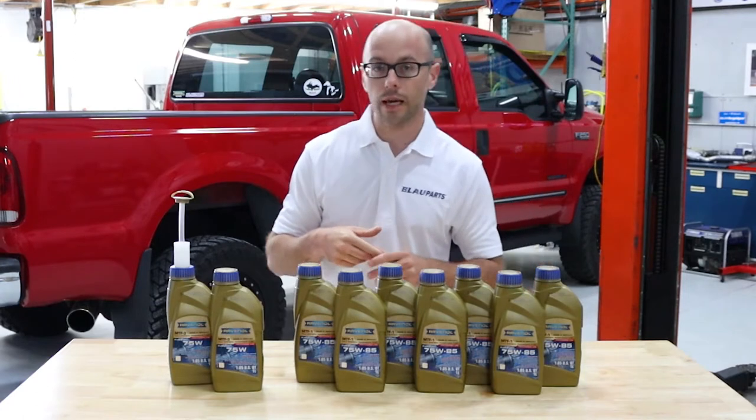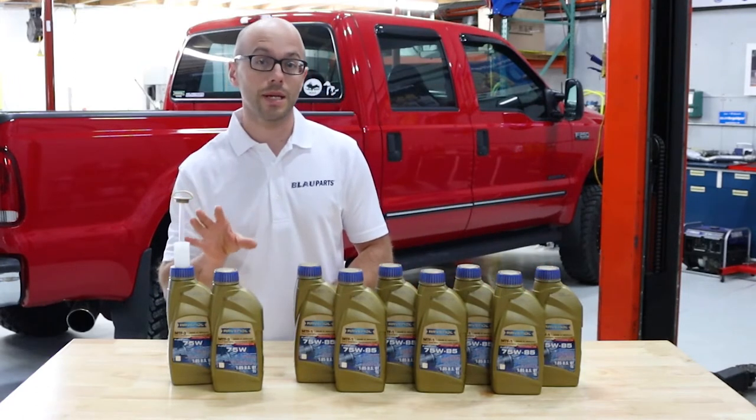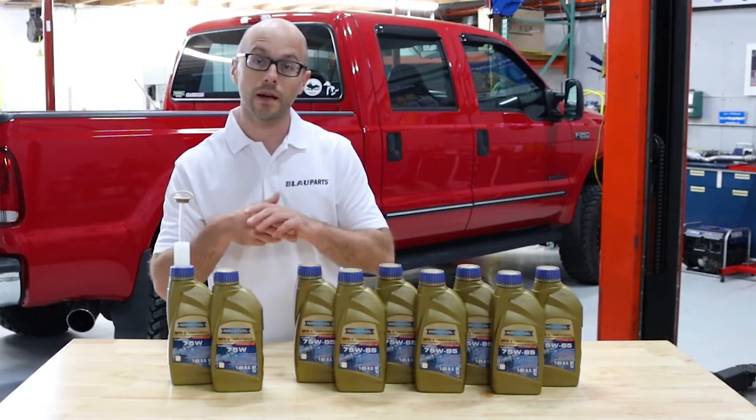For changing the center transfer case, we include a total of two liters of the fully synthetic Revanol MTF-3, which is a 75 weight gear oil.